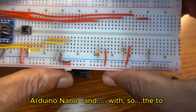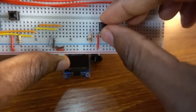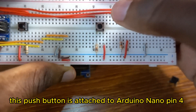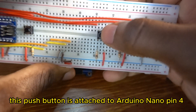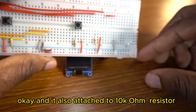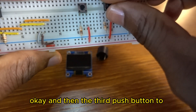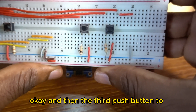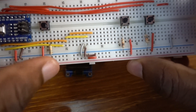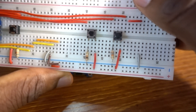This push button is attached to Arduino Nano Pin 4, and it is also attached to a 10K resistor. Then the third push button is attached to Arduino Nano Pin 5, also attached to the 10K resistor.